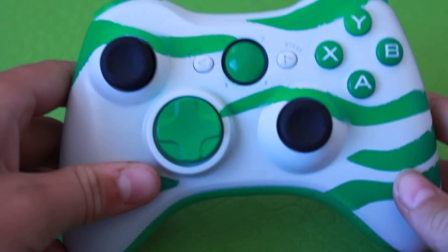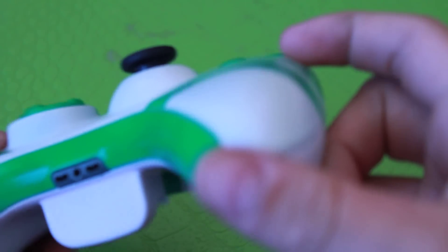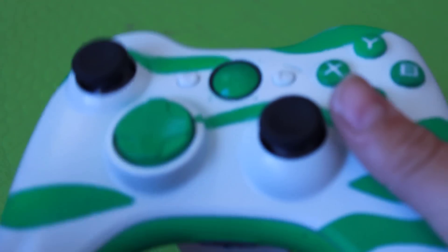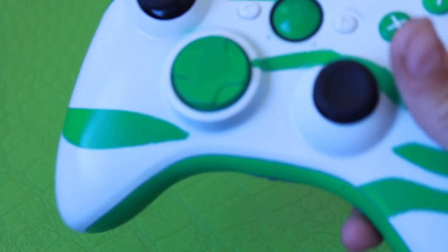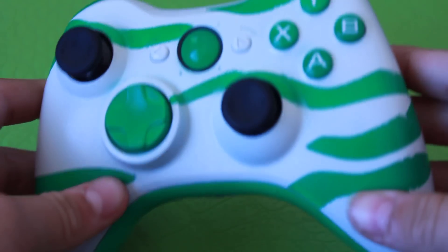The only problem that I have with this controller is the ridges, and I'm working on fixing that — more sanding, more clear coat, stuff like that. I'm really working on it. I'm experimenting with different clear coats and paints, so I'm trying to do my best and it's starting to get a lot better.